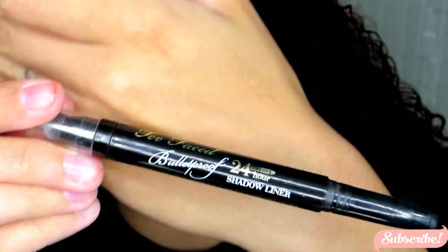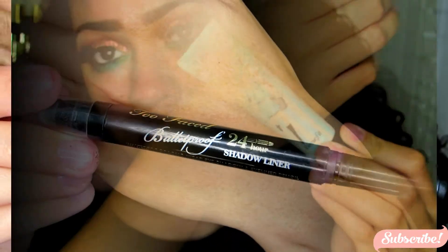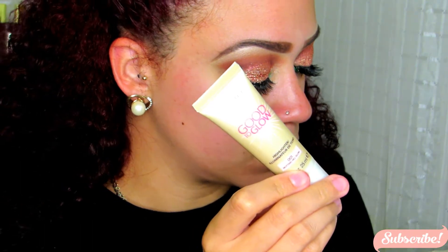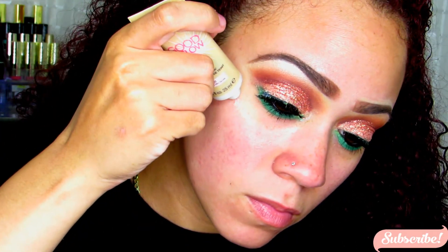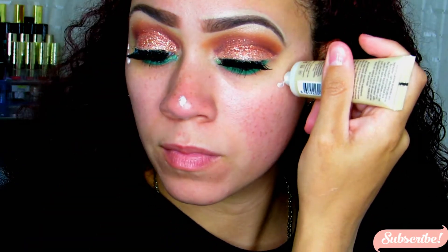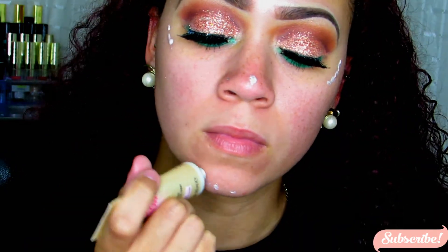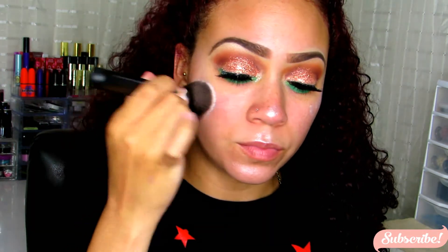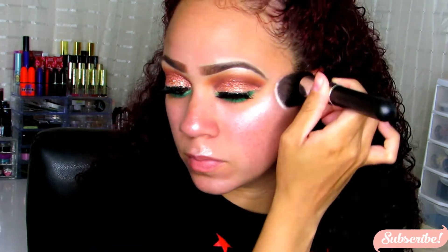For eyeliner, I'm taking the Too Faced Bulletproof Eyeliner and using that on the waterline. For my face, I took Benefits Porefessional and this Rimmel Good to Glow Liquid Illuminator. I'm applying this highlight before my foundation because it's really going to give my skin a nice, glowy look, and I'm using a Kabuki brush which I'll also be using for my foundation.